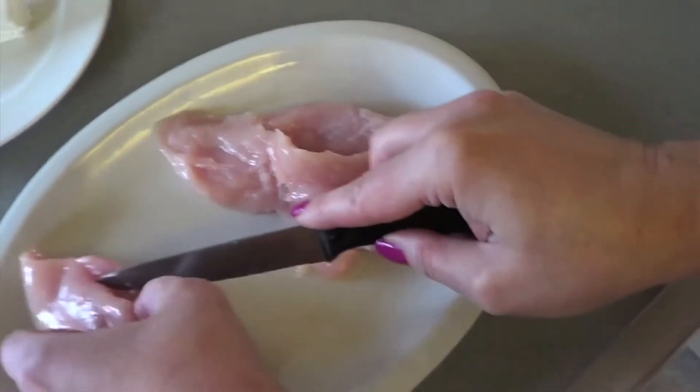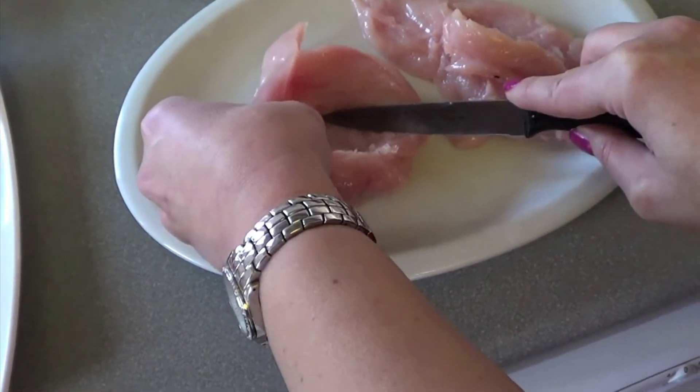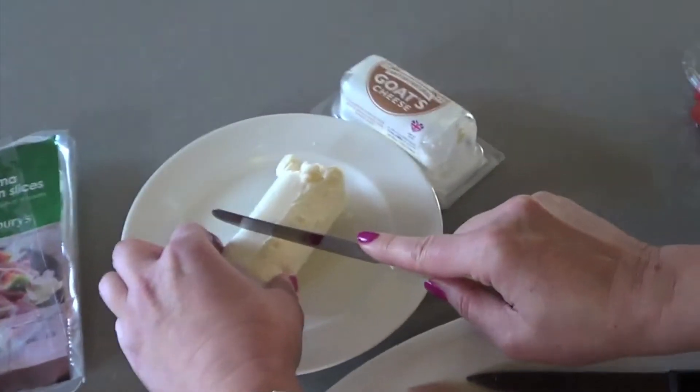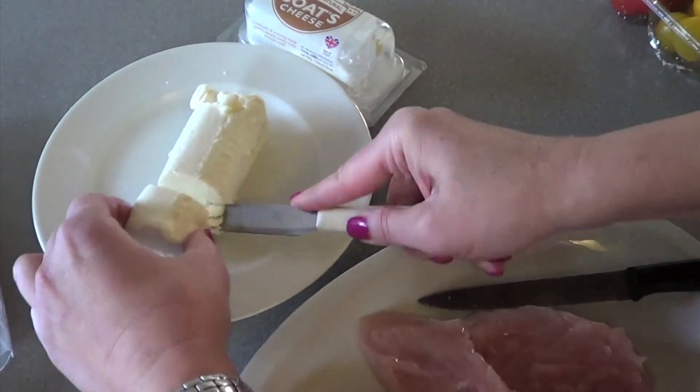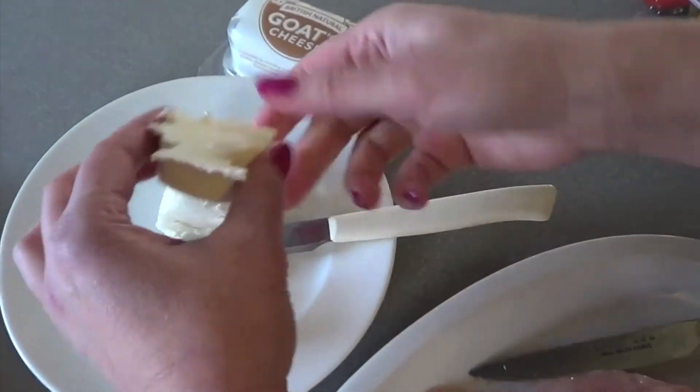I've already done this one — you just do a slit, and that's what you have. Cut some goat's cheese; depending on the size of the chicken, decide on what size you're going to put in.